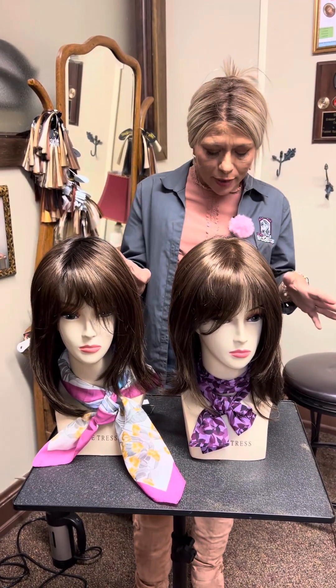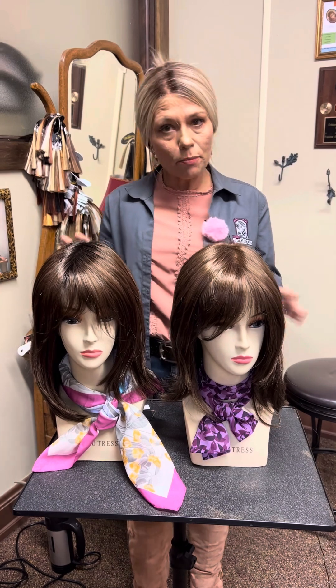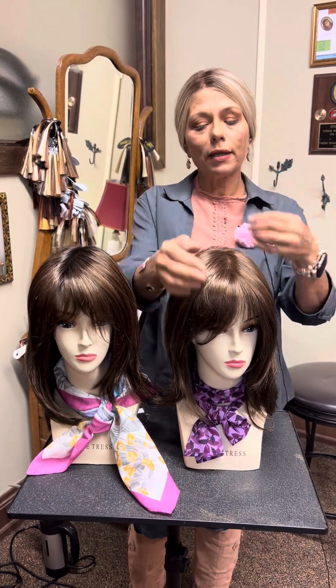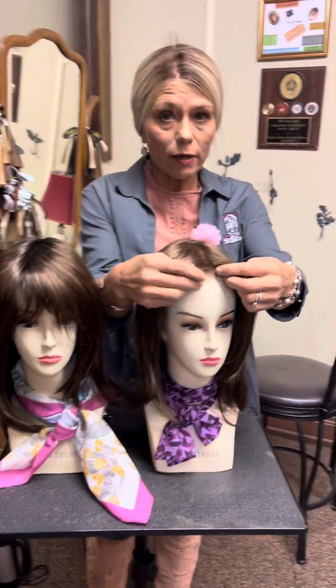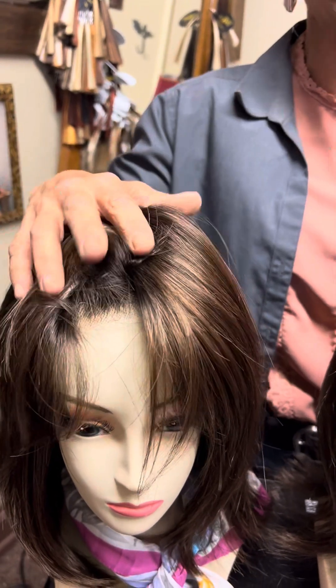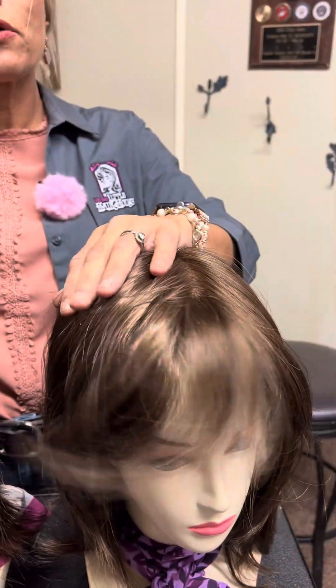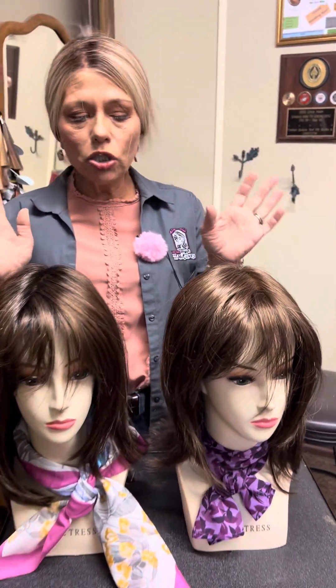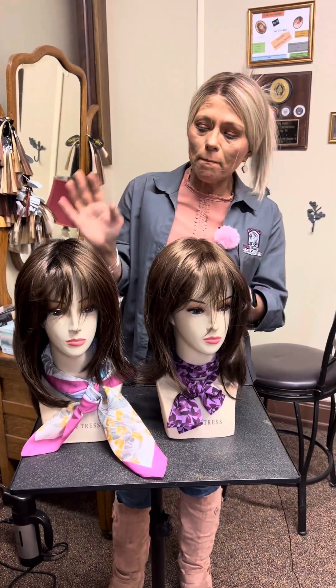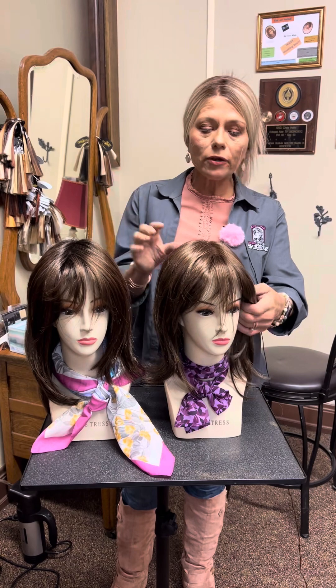Tony of Beverly usually knocks it out of the park no matter what on the quality front. They call their lace front a ready-to-wear lace front and it generally just is beautiful — you don't need to trim it. If you see all these videos on how to fix your lace front, you don't need to do that with these. These are both one of my favorite styles: hand-tied.